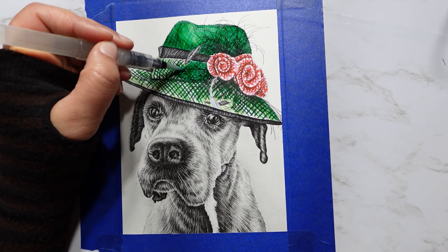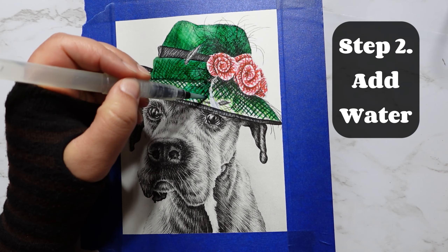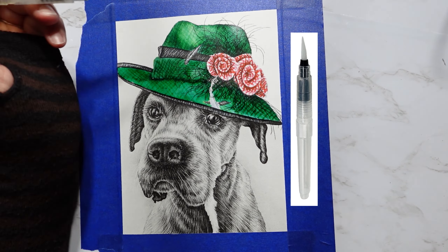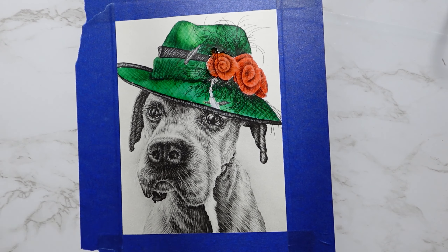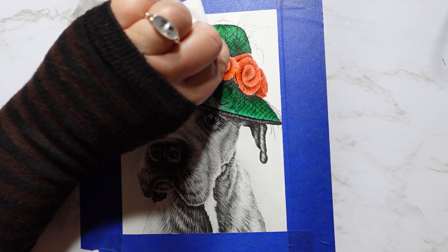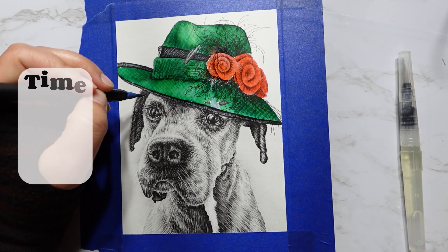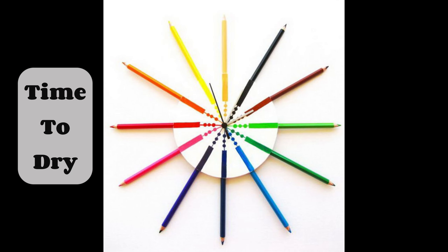Step two: add water. A water pen is great for putting water directly over the crosshatching. The colors will naturally bleed and blend, but don't worry — you won't lose all that lovely texture we just created. After you've added water, let it dry.